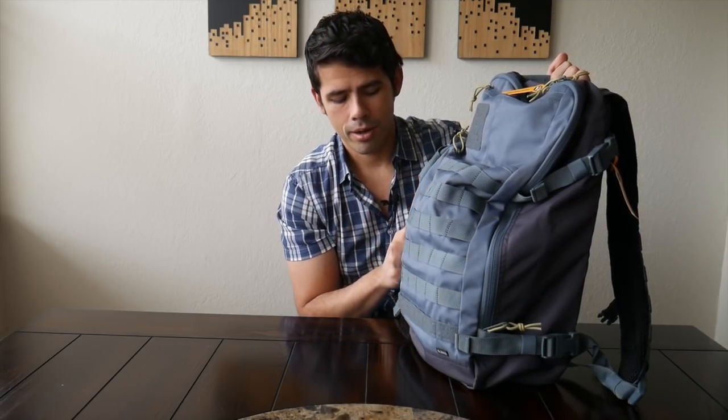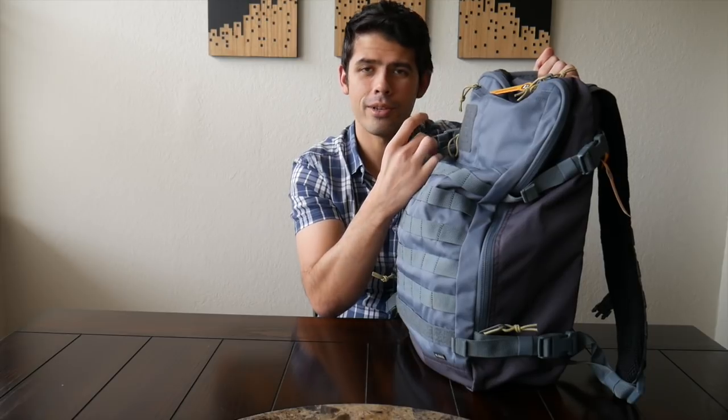It also feels like it's going to provide a fair amount of resistance against the elements — these zippers all have a water guard to help provide some water resistance. And all the plastic hardware is Duraflex plastic, so it feels really sturdy and like it's just going to hold up for a long time.